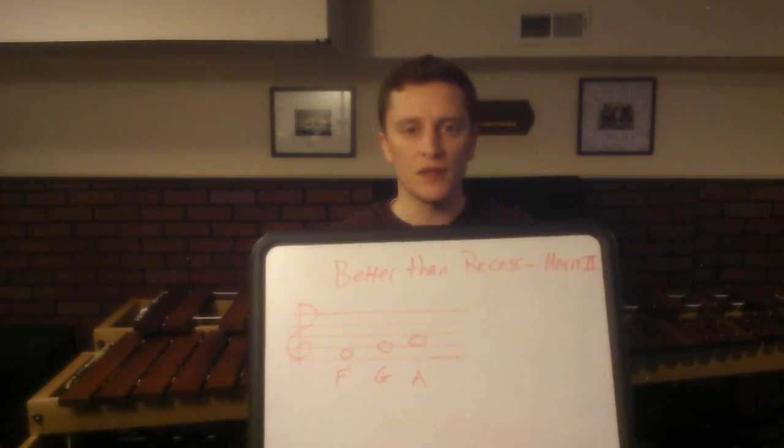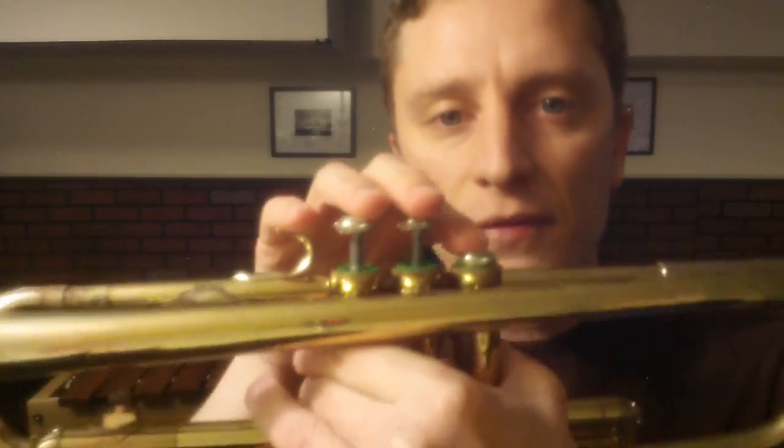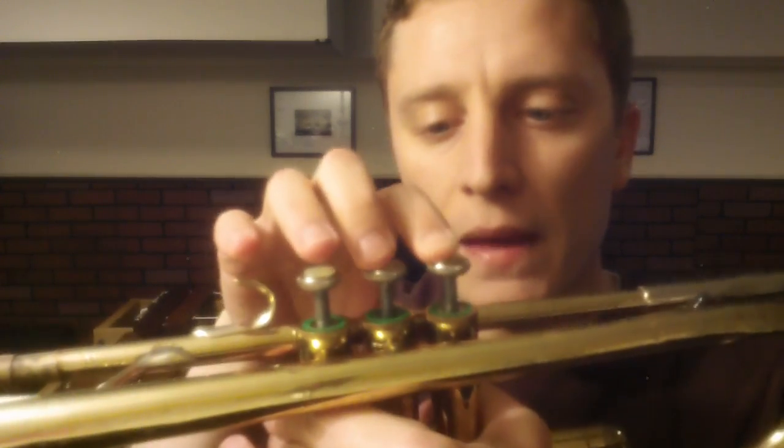Let's go over the fingerings. Unfortunately I don't have a horn to demonstrate on, so I'm going to do all my demonstrations on the trumpet here. But the fingerings I show you are going to be the fingerings that you're going to use on the horn as well. F is going to be the first finger. Hold that down, and then G is open, and then A is 1 and 2 on the horn.